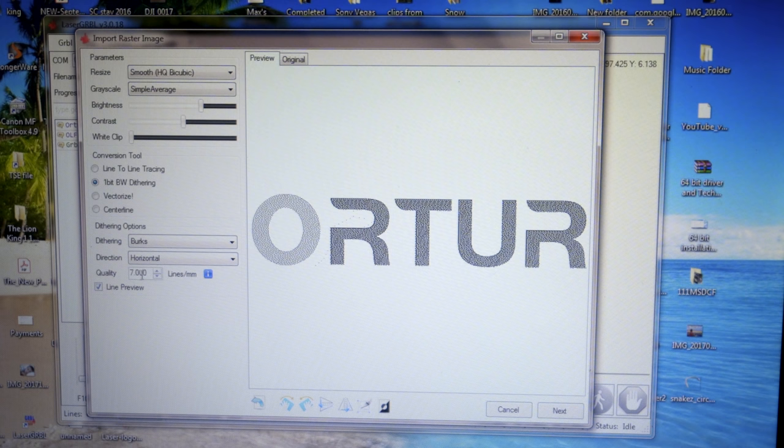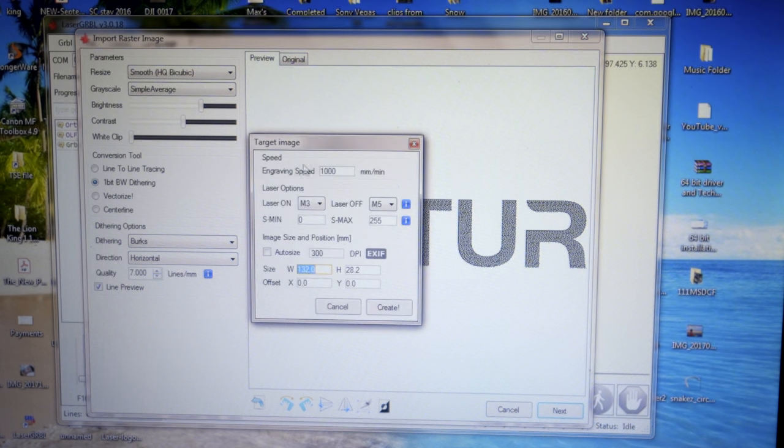Over here it says quality — the higher this is, the more quality it will be. If I go to four lines per millimeter it's not going to be as clean compared to seven or eight lines per millimeter — there'll be more gaps between the little holes. I'm going to go up to seven. Then we click next and there are more options — I'm not going to mess with any of this since I don't really know what I'm doing yet. We do have speed here — if you go slower it'll be a stronger burn. I'm just going to leave everything the way it is and click create.